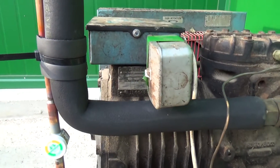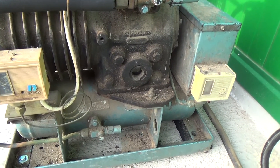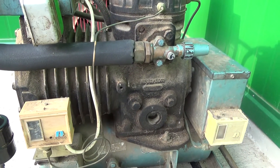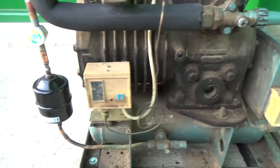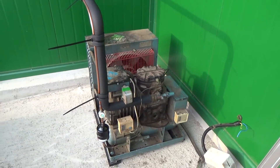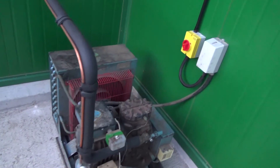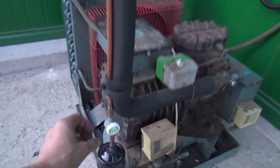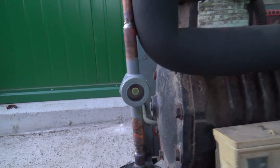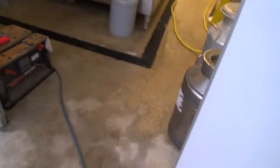That's the L200 — it's 2 horsepower, an old Prestcold unit. It's probably 35 to 40 years old. The compressor's newer, it's been changed. It's been running all day, really.